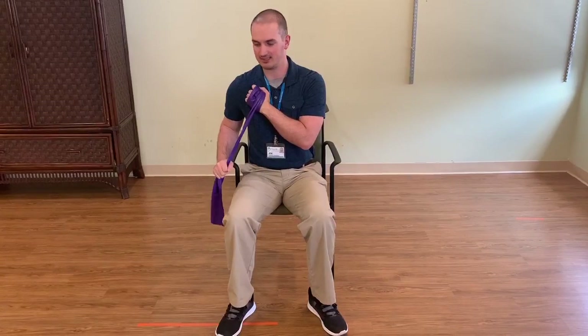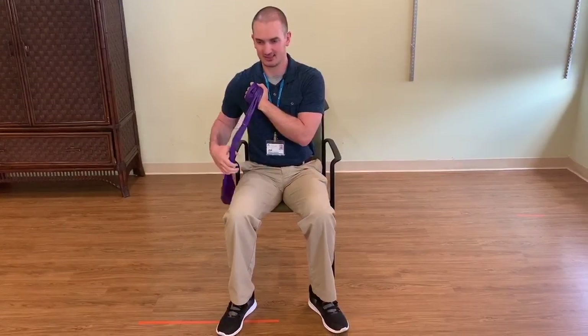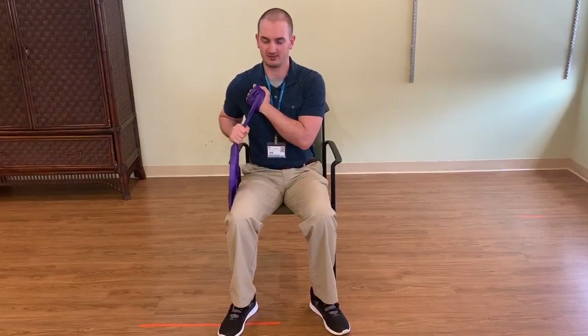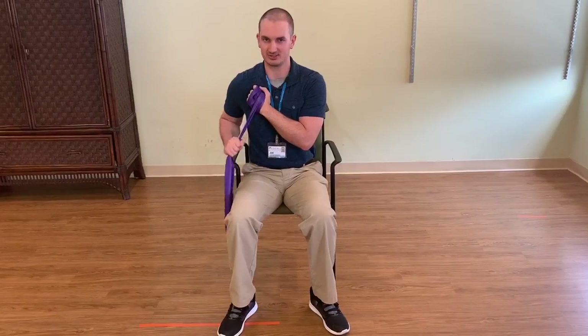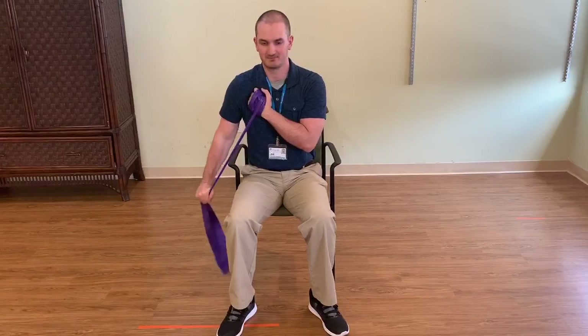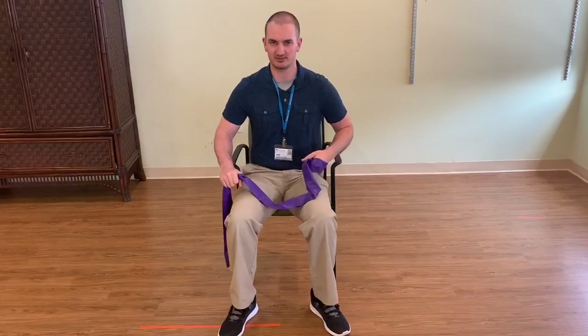Now, if you want to add some more resistance or make this a little bit more challenging for you, I just bring my working hand closer to my anchor hand. And you would feel that added resistance — you can feel how much more challenging that is. Alright, with that being said and explained, let's get started.